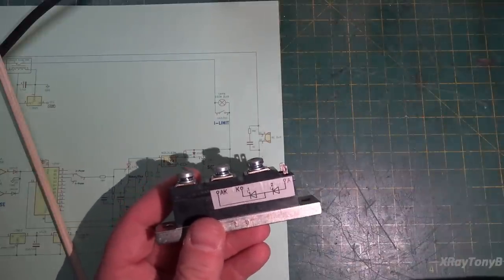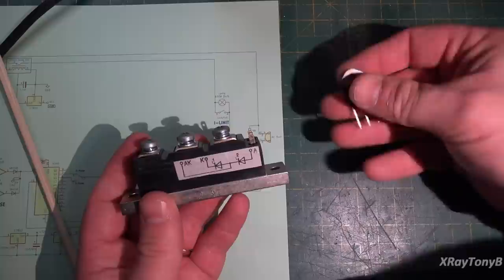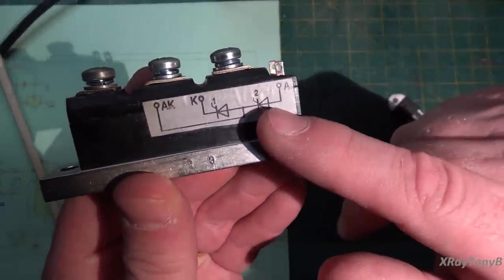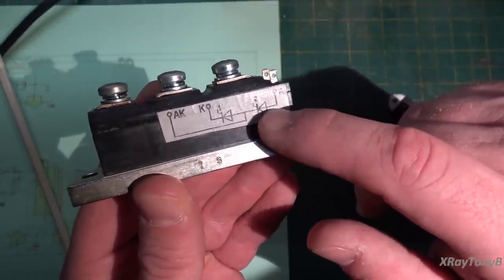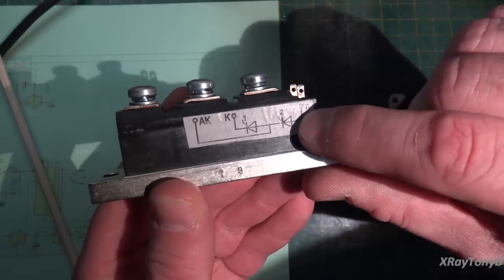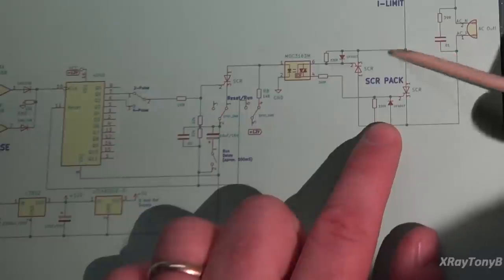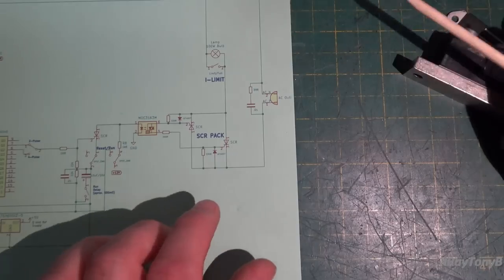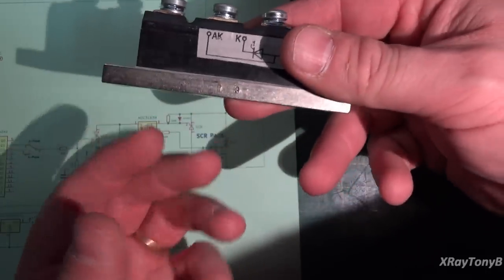These SCRs can handle a lot of surge and continuous current and are much more durable than one of these little triacs. They have a great big heat sink on the bottom. Here are the two gates for each SCR, and the anode of one SCR is tied to the cathode of the other SCR internally. If we look at the schematic it's wired that way, and then the other side we jumper together. This is a very durable solution — other parts of the circuit will fail long before this will.